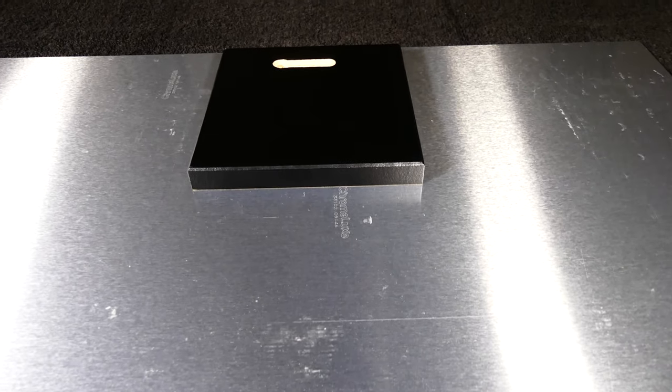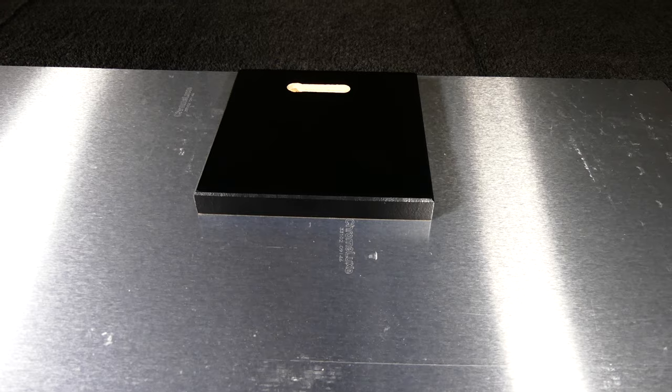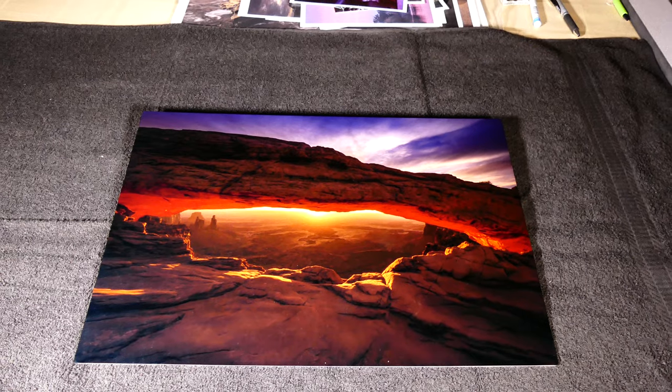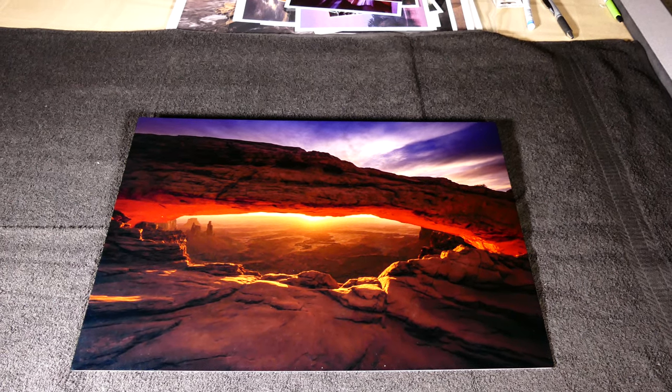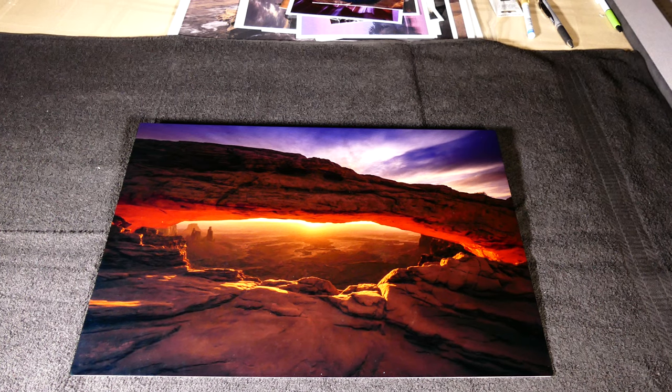It looks really good on the wall. It's mounted with a float mount that stands off the print about half an inch, and there's a place for a screw — you put the screw in the wall and then slot the print onto it. I like this type of print. It looks very futuristic, sleek, and modern. It's just got great colors and it's gorgeous.